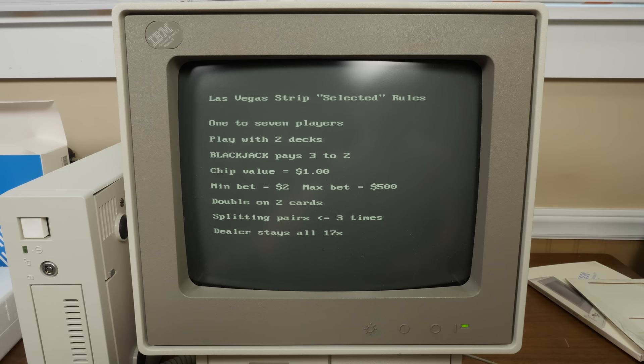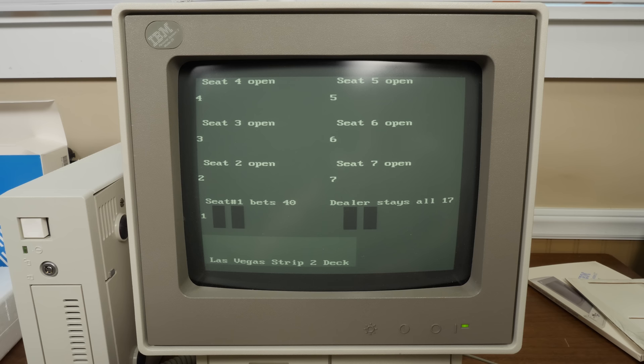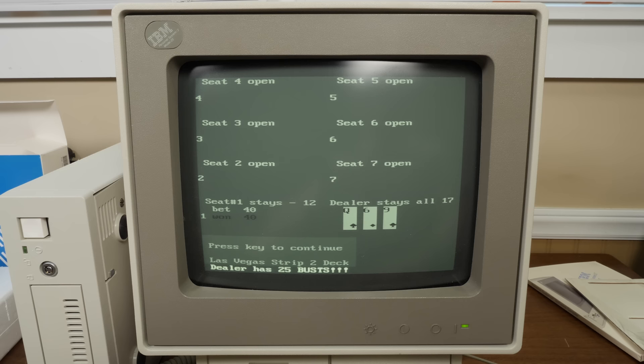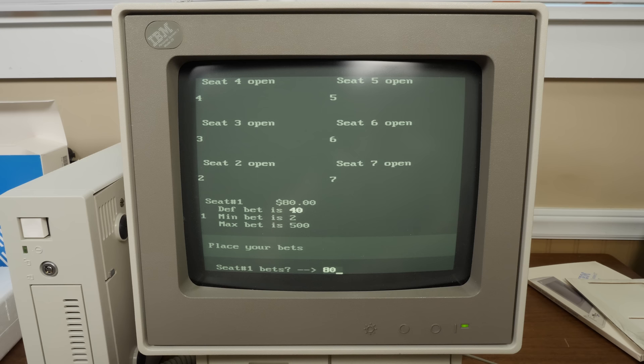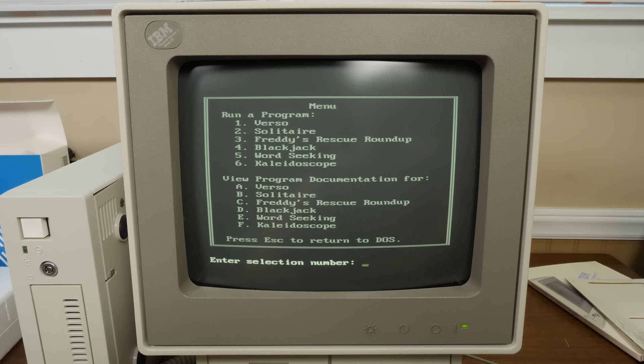Blackjack — yes please. We'll go for the black and white display option, Las Vegas Strip rules. Max bet is 40. Pressed the wrong button and won, so that's good. Placed a bet of 80, got 17, decided to stay — and lost.